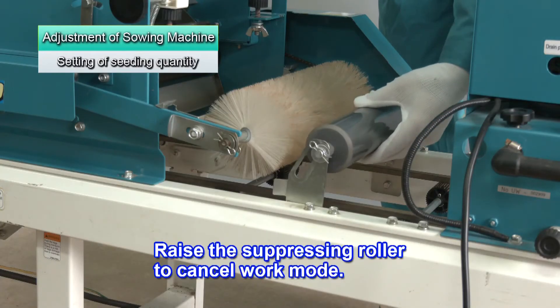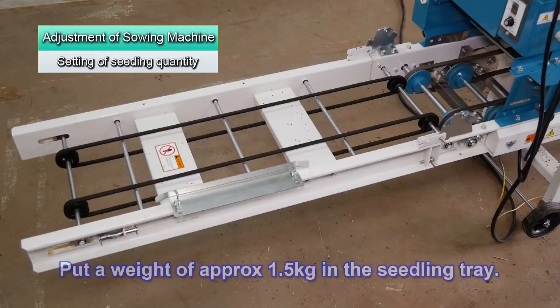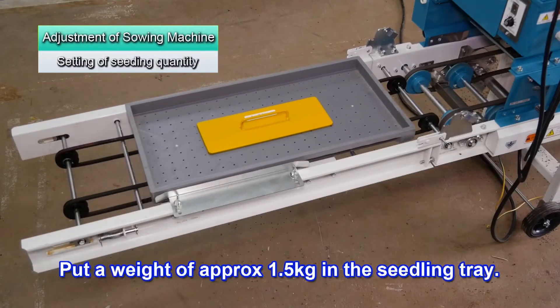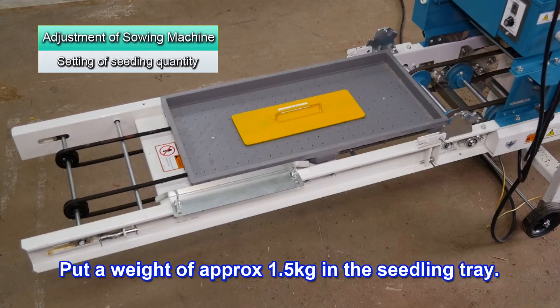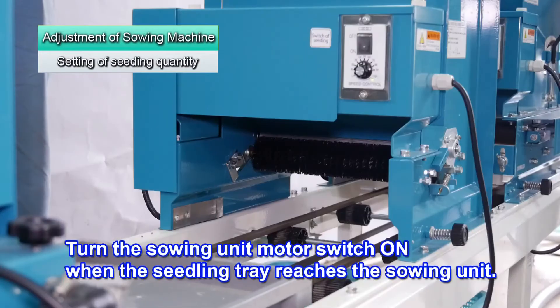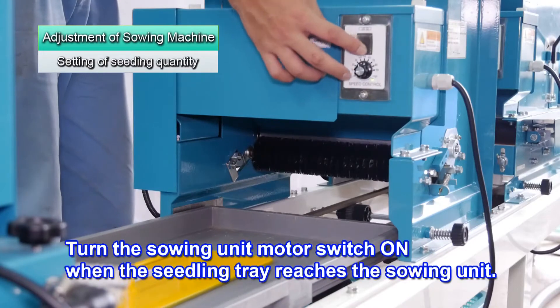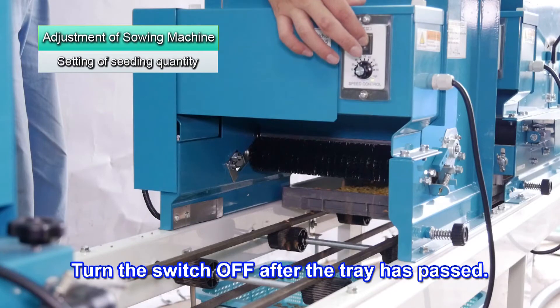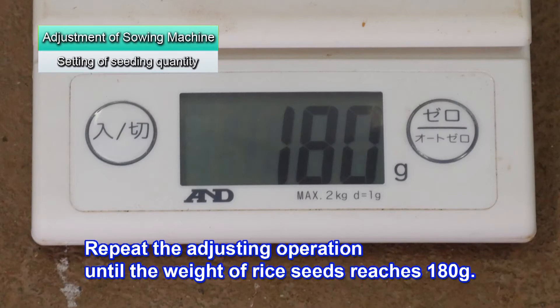Raise the suppressing roller to exit work mode. Put an approximately 1.5 kg weight in the seedling tray to adjust the sowing amount. If the seedling trays run empty, they will slip on the belt so the sowing amount will not be correct. Turn the main power switch and the carry switch on to run the seedling trays. When the seedling tray reaches the sowing unit, turn the sowing unit motor switch on to start sowing. After it passes, turn off the sowing unit motor and main power. Measure the seed's weight and repeatedly adjust until the seed's weight is 180 grams.